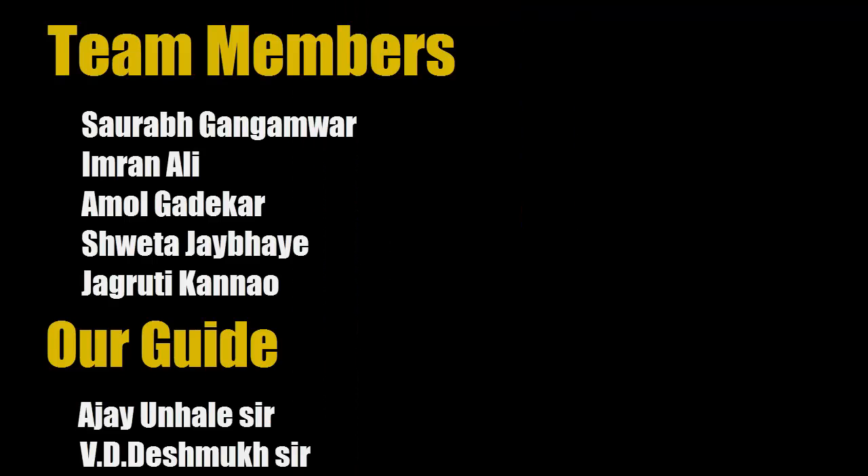If you want to know how we made this project, let me know in the comment section. Thank you for watching, subscribe for more.